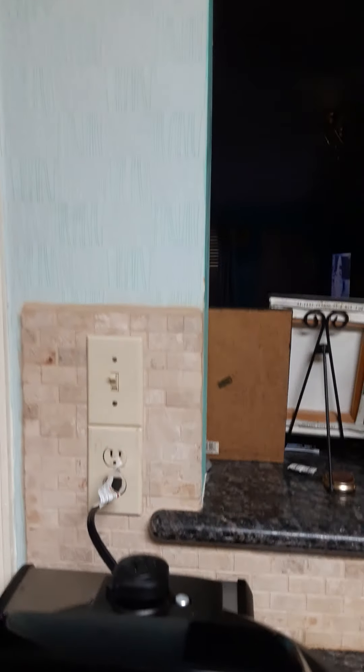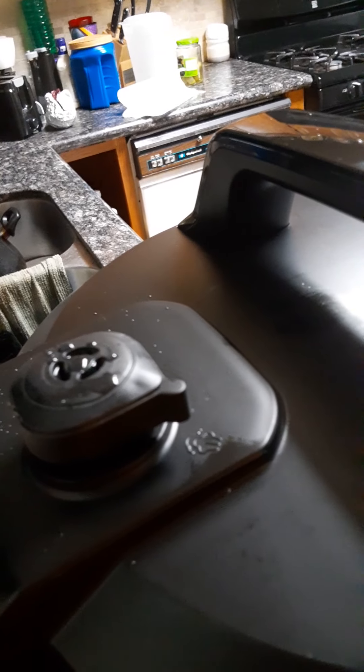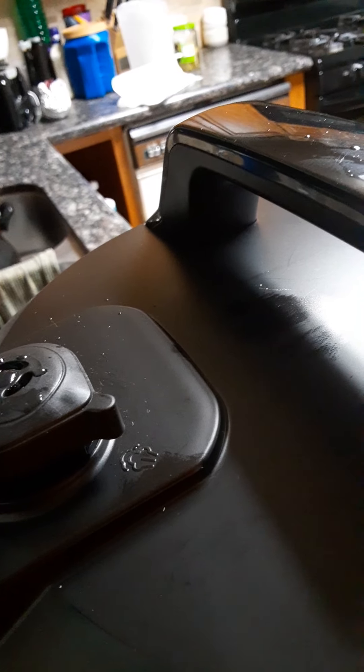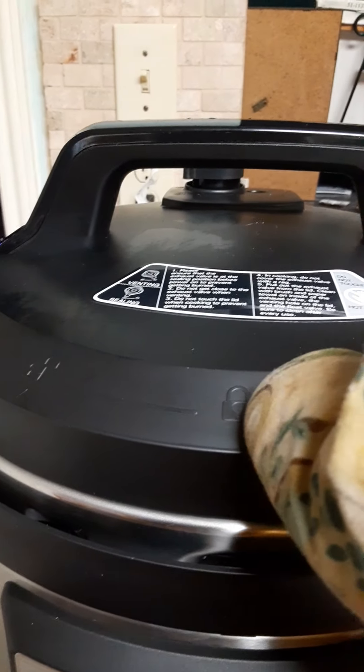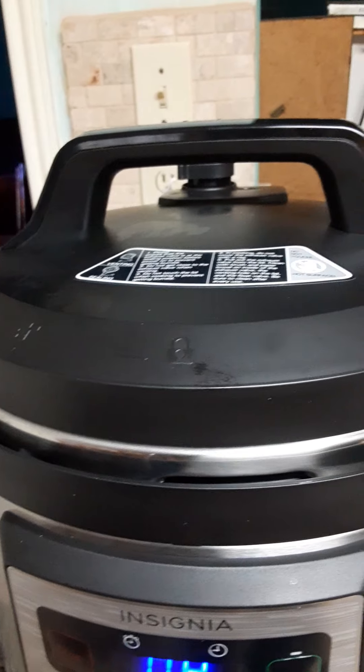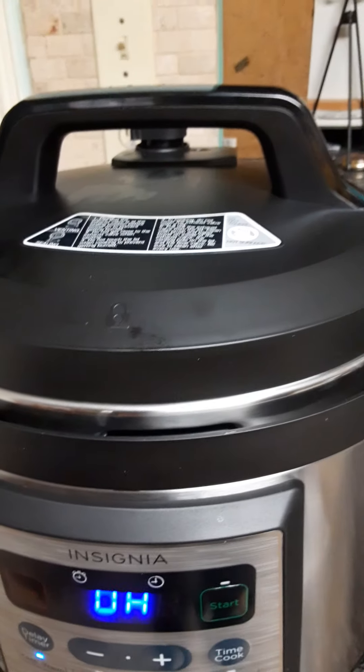I'm not going to open it until all of the steam has been released. It will be locked — you'll see that on the back also, you'll see the lock on the back. I heard a snap, so I'm going to move this arrow to unlock. I wait a little while because I've seen too many videos of people showing their burns from pressure cookers, so I'm being careful — this is my first day.